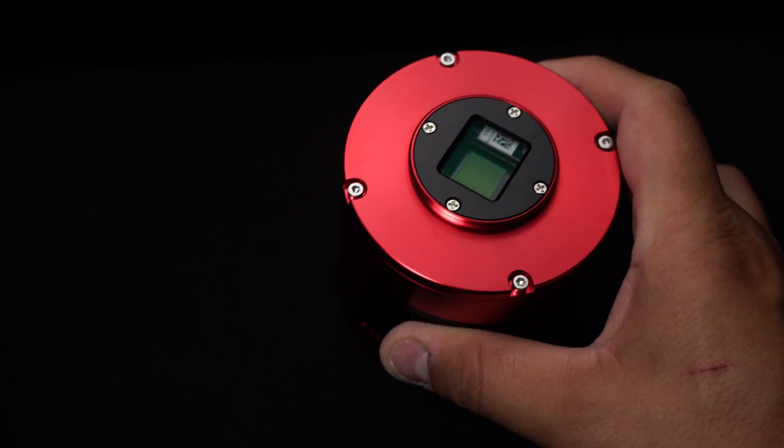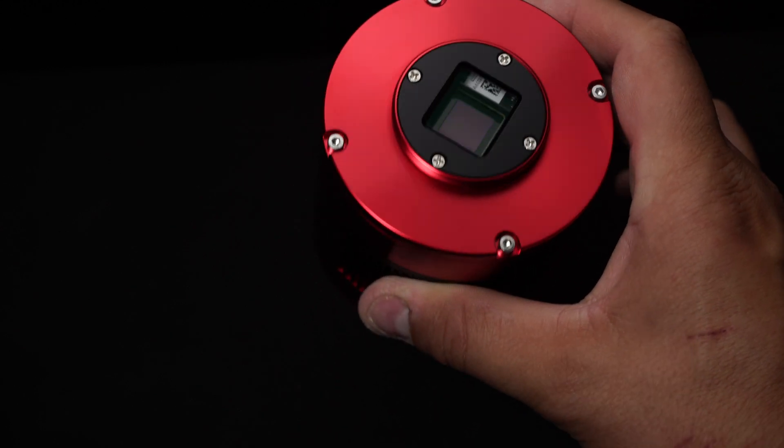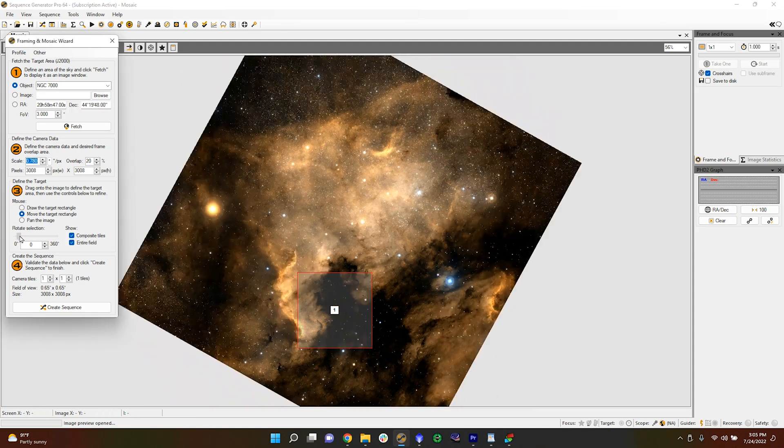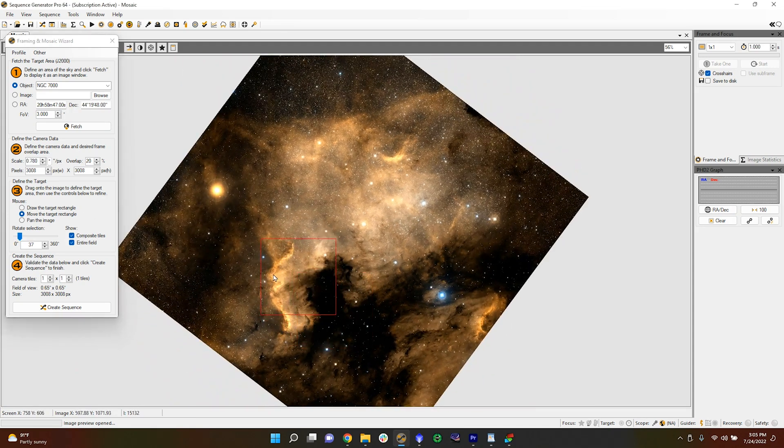The 533 mono sensor is a 1-inch format camera sensor with a resolution of 3008 by 3008 pixels, meaning it is a square sensor. Some people like the fact that it's a square sensor because they say you don't have to do any framing. But I can attest to the fact that I did have to frame my target — I could not get the Cygnus Wall horizontal or vertical in my image. It had to be diagonal, so I did have to do some framing. For most targets, you may have to frame.